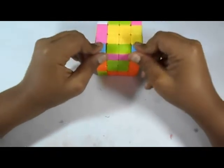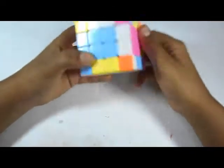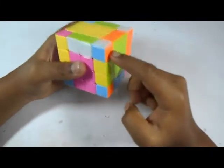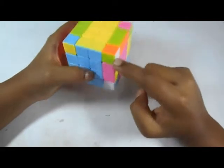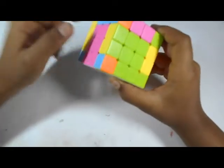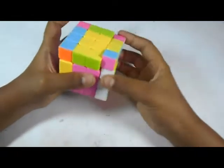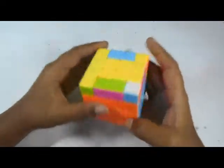Now we will solve the 4x4 just like a 3x3 — here are the edges, this is the center, and here are the corners. First we will make a cross. Blue will be here. The orange is already in place, bring the red down, move the green and match it up with this center, then bring it down and move it to its correct position. Now move in the corners — the orange, green, and white corner should be here. Do the same move as the 3x3: move it up, match it up, and move it down. Do the same for the red, green, and white corner. We are just left with one corner.